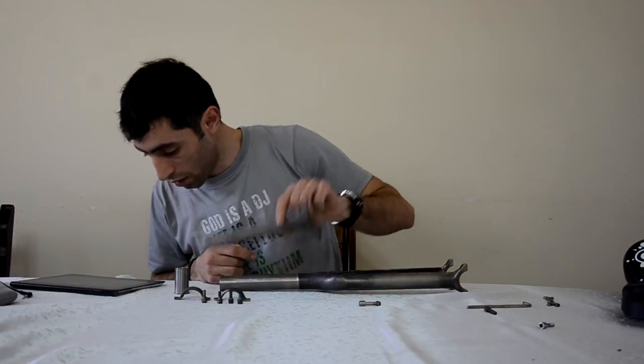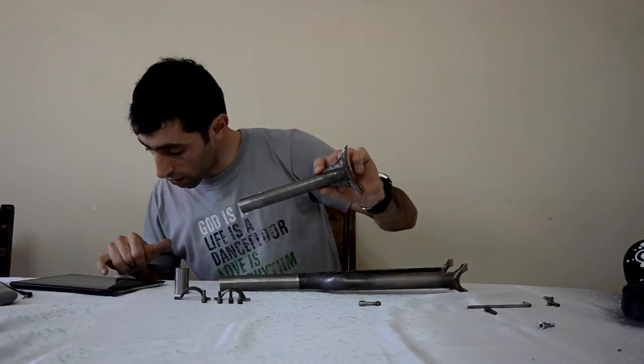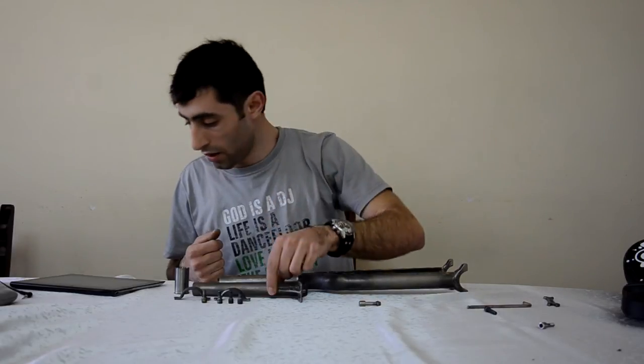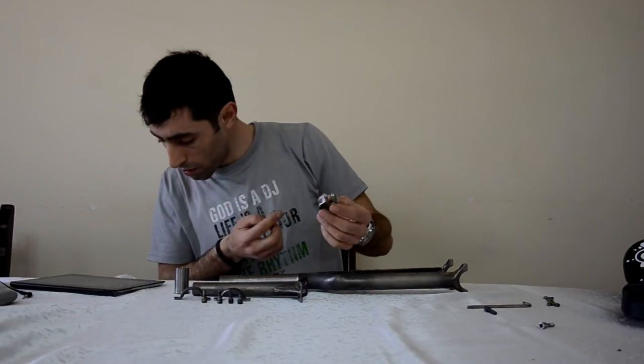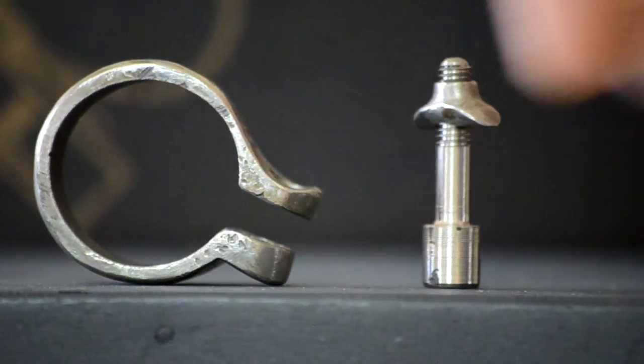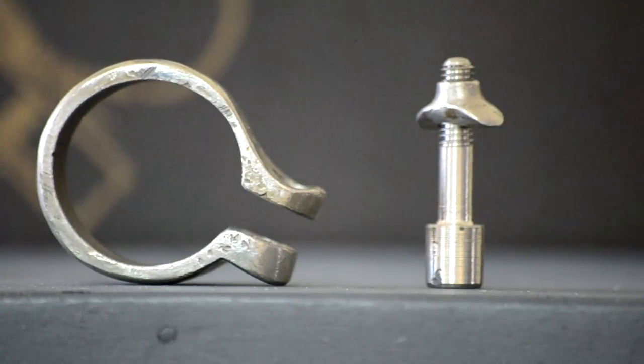And I can tell you the weights of those. The seat post like this is 175 grams. The seat post clamp — this one — is 35 grams.